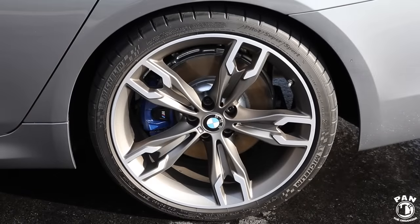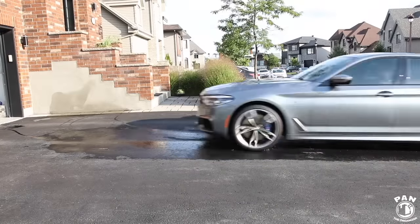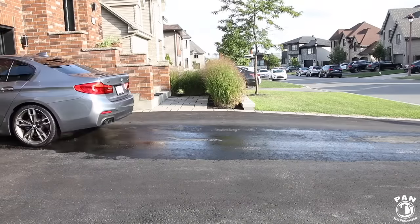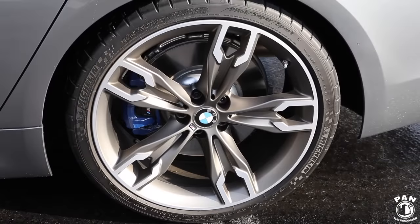Another pro tip: you all know that you get rusty rotors or brake discs once you're done washing your car. The trick to alleviate this issue is to drive back and forth a couple of times in your driveway while lightly applying the brakes. And that's pretty much it — no more brake dust or surface rust on your discs.